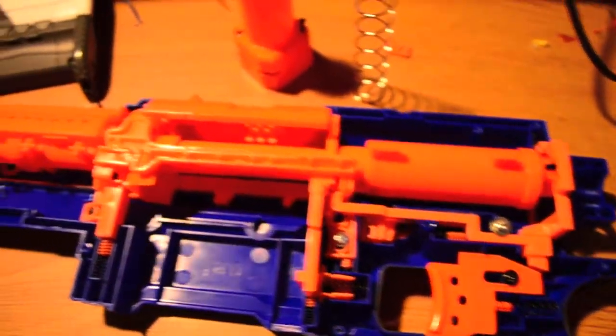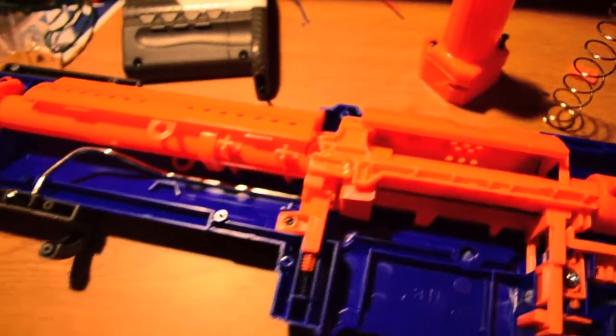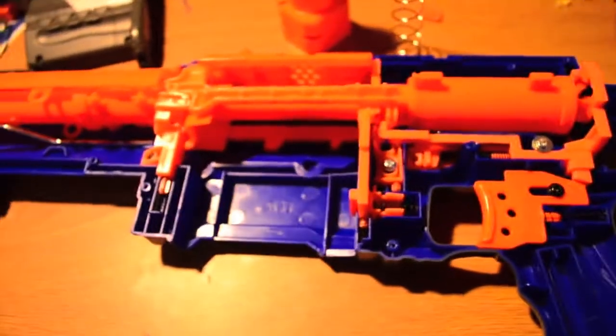It still has a slam fire mechanism. I'm going to be shaving down the little part that catches the bolt door on the bolt sled, so I'll be showing you how to do that. I'm going to go ahead and remove the parts and talk about each one individually.